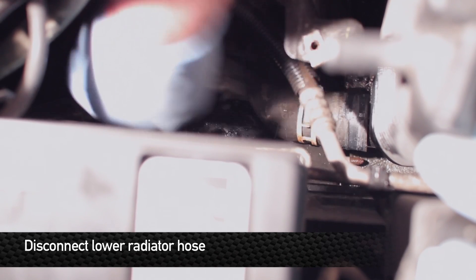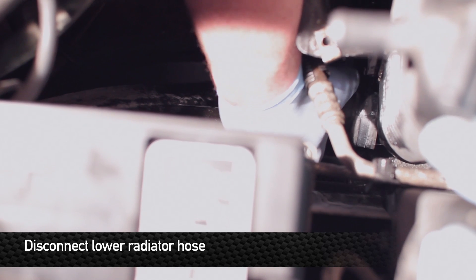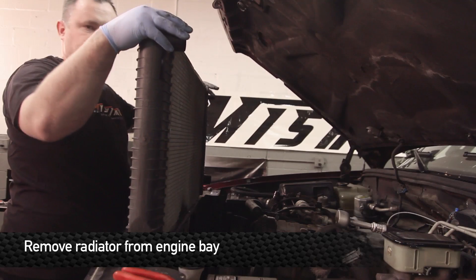Next, remove the lower radiator hose. Once the lower hose is disconnected, the whole radiator can be pulled out going straight up.